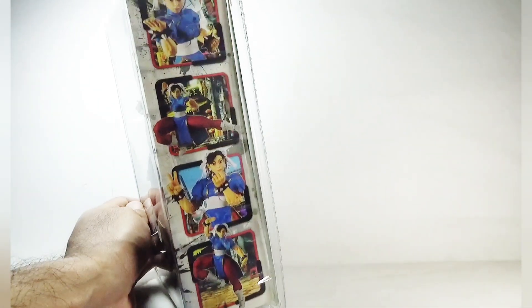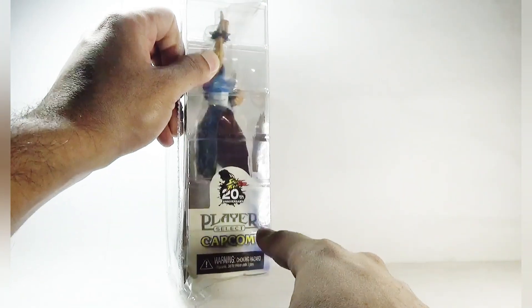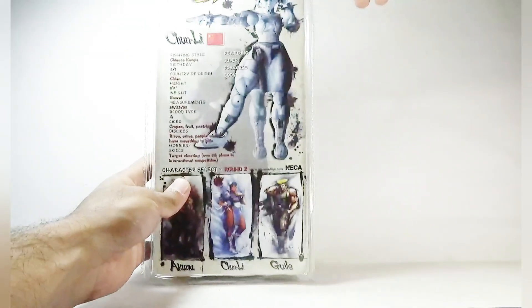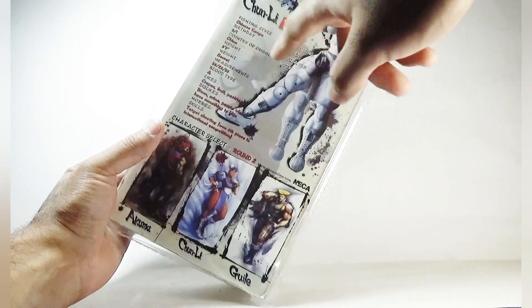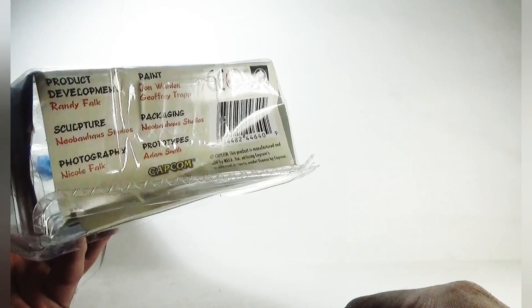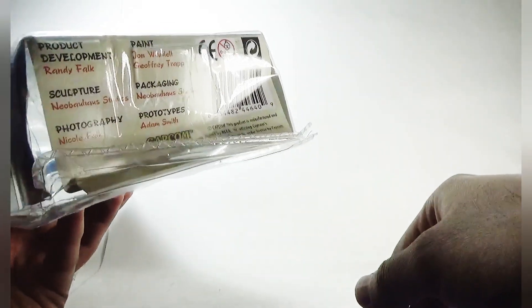On this side we can see the images of Chun-Li in some dynamic poses. On the other side we can see the Player Select logo, the Capcom logo, warning information, and here is the Street Fighter 20th Anniversary logo. On the back side we can see an image showing the points of articulation, a brief bio of Chun-Li, and the other figures from this series which include Akuma, Chun-Li herself, and Ryu. At the bottom are the names of the people who contributed to manufacturing this figure, along with some logos and reference information.